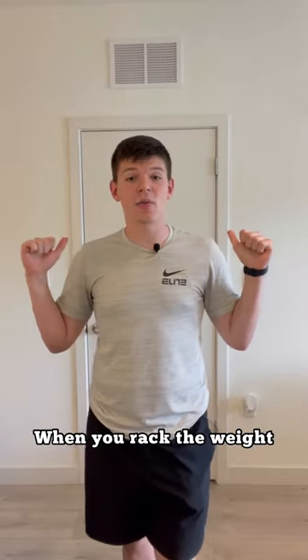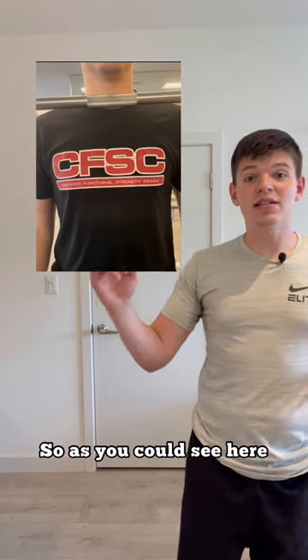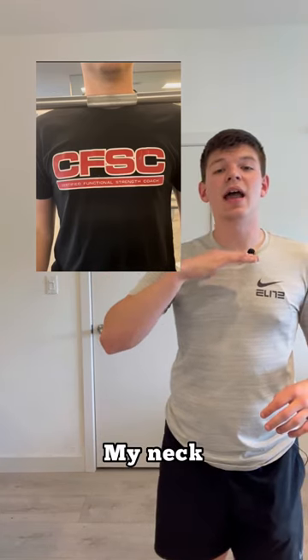That's another tip too — when you rack the weight, I don't want you bringing one side over and then looking at the other and bringing it over. As you can see here, the barbell was in line with my neck.